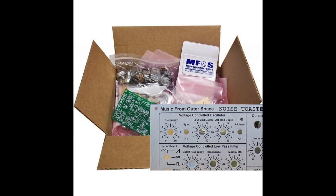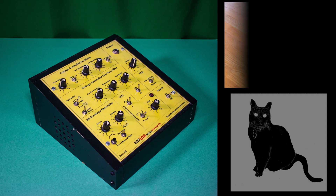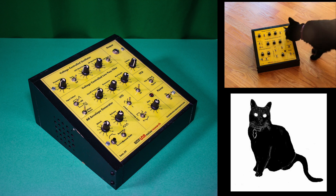It was designed by the late Ray Wilson of Music From Outer Space and sold as a DIY kit. Kits can still be found at synthcube.com. I acquired this built version in 2012, in large part because it shared the name of my beloved cat Luna.